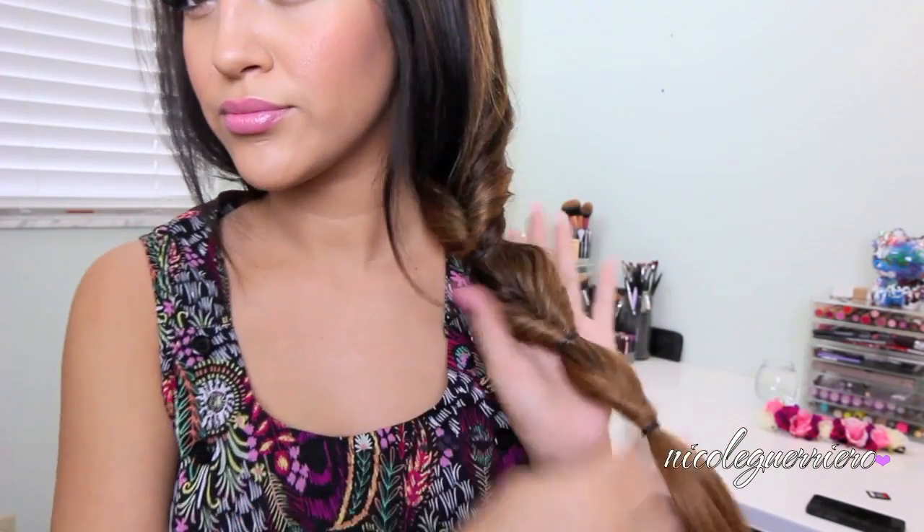I'm just going to pin any stray hairs to keep it more in place. Then I like to pull out a few random hairs because I like messy hair and I don't like it to look perfect. But that is the end of our bubble braid! I hope you guys enjoyed this video, and until next time I will talk to you guys soon. Bye!